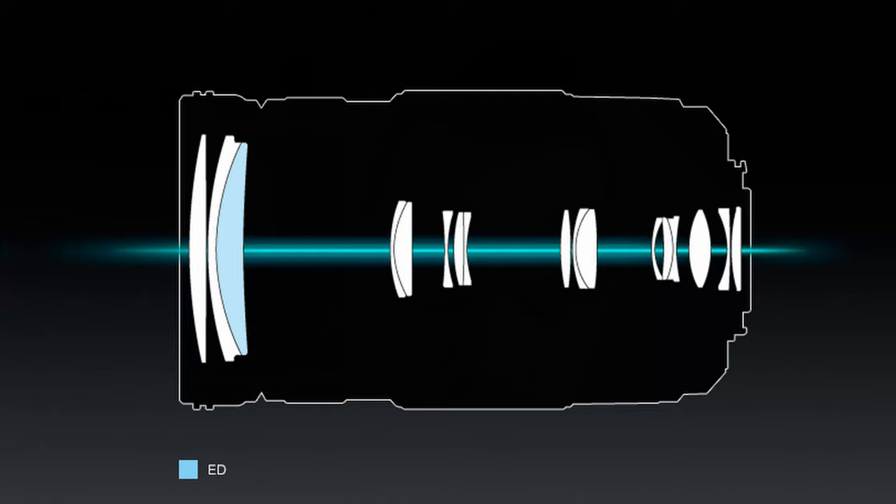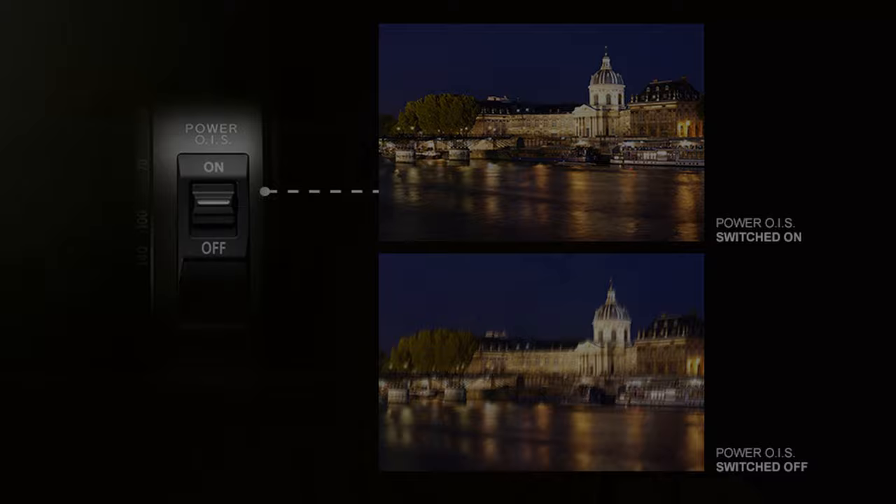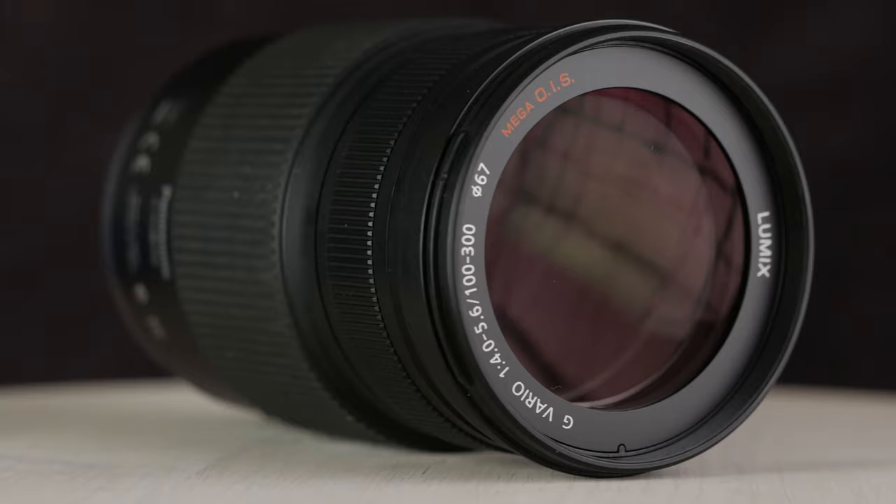Inside this lens you will find 17 glass elements in 12 groups with 7 aperture blades. The first version of this lens has an image stabilizer called Mega OIS, and the second version has Power OIS. The second version seems to be a little bit improved at this point, however both systems are very efficient and you will barely notice the difference.